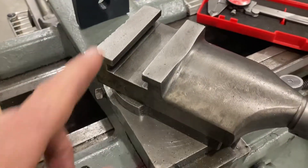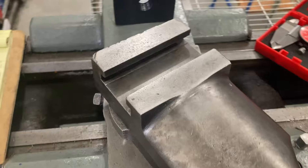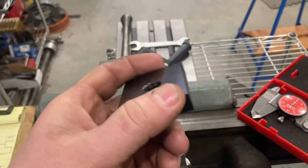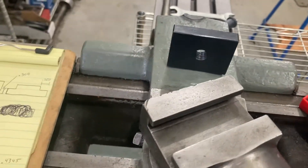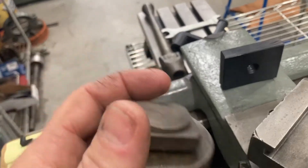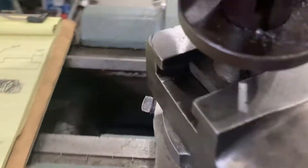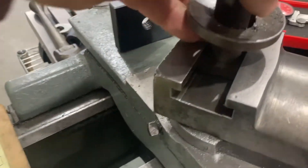I want to talk a little bit about the theory behind T-nuts on the lathe. They come most of the time in just a block like this, or they might not come with one at all. The original lantern or rocker style posts that this Logan came with — you can see they don't have a huge engagement. It's not super thick; it doesn't even have a T-nut, it's just a slotted piece.